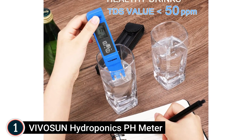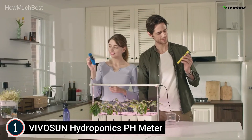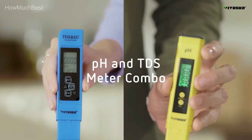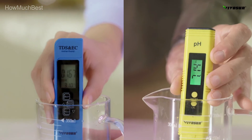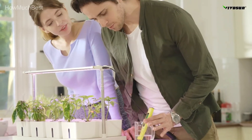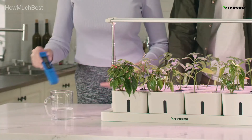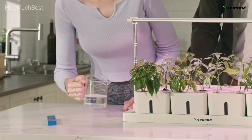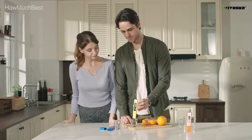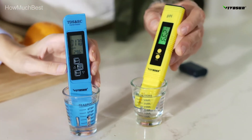Lock feature makes it easy to read and record — the tool will lock the reading result after the numerical result gets stable. Press the hold button, then remove the meter from the test solution to read. For display modes, press the shift button to cycle through: TDS ppm and °C, EC µS/cm and °C, TDS ppm and °F, EC µS/cm and °F. 9-minute auto turn-off feature so the battery won't drain. Vivicine pH and TDS meter is ultra precise, reliable, and easy to use.